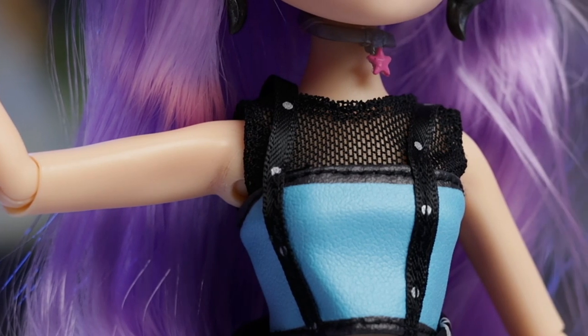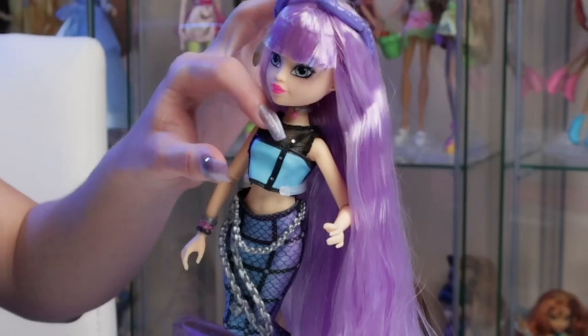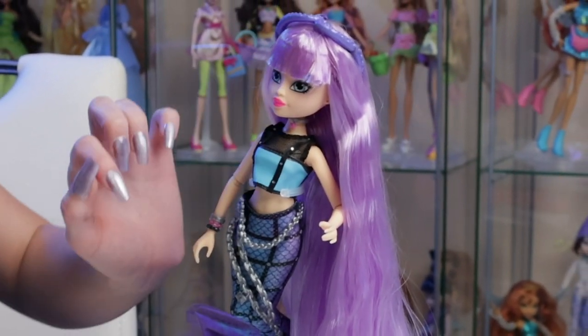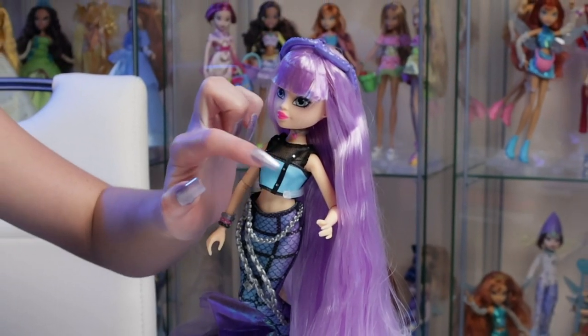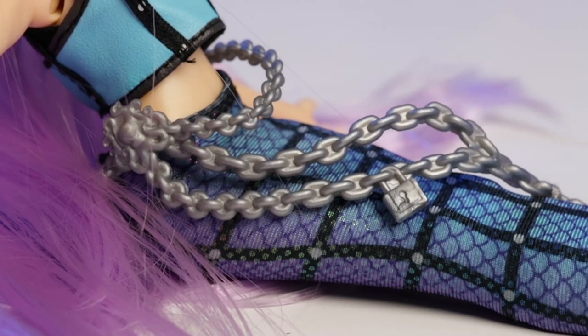Her stylish top reminds me of a very nice rock concert type feel. It's sadly all just one piece, although it does have different textures — there's mesh, then there's a faux leather feel, and then it's got these little straps with silver little details. Next is her beautiful chain piece which has a squid on it. It's pretty long and it looks really nice on her.